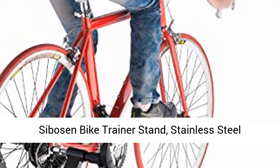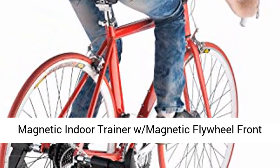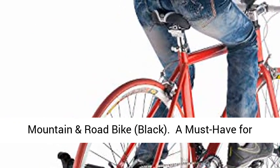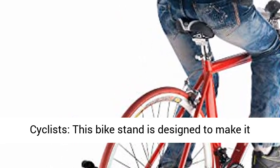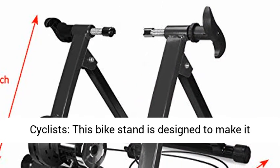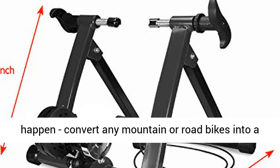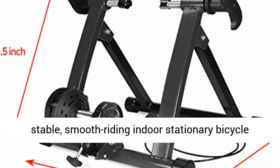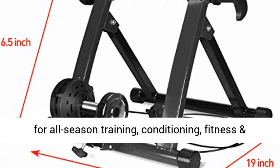Citizen bike trainer stand — stainless steel magnetic indoor trainer with magnetic flywheel, front wheel riser block with five levels of resistance, for mountain and road bikes, black. A must-have for cyclists, this bike stand is designed to convert any mountain or road bike into a stable, smooth-riding indoor stationary bicycle for all-season training, conditioning, fitness, and exercise.